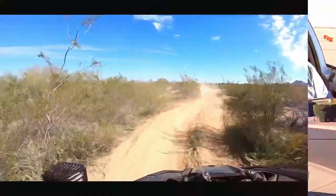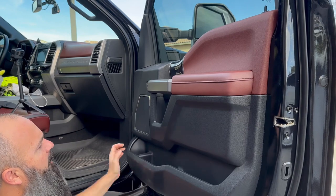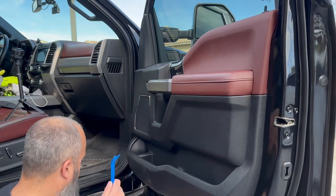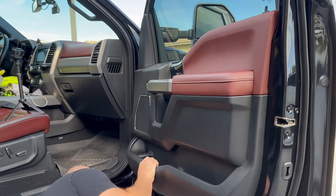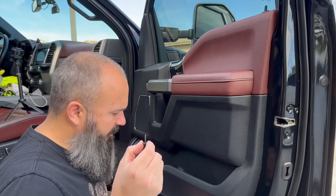To get the door panel off we've got a number of screws. We've got two in the bottom, two here, and I believe there's one up in the sail panel. We're going to start by pulling them out of the bottom, then pull this cover off and get that sail panel. You need a 7mm — that's their favorite size. These are just coarse thread; they go into little plastic anchors.